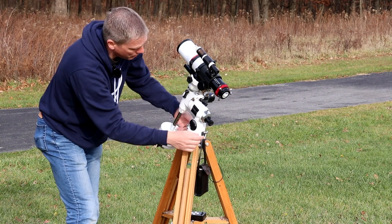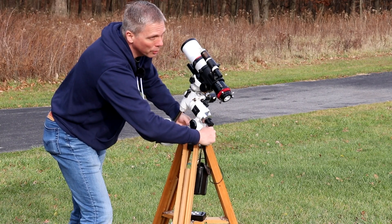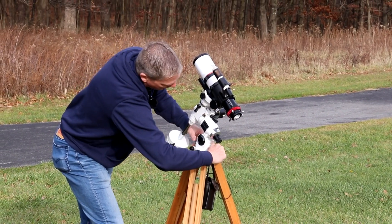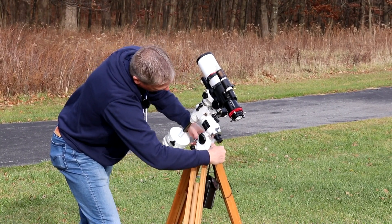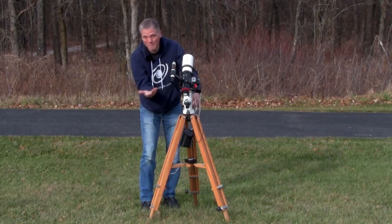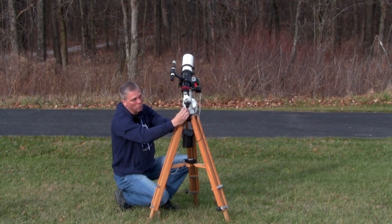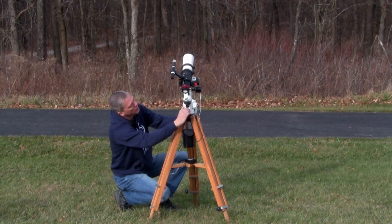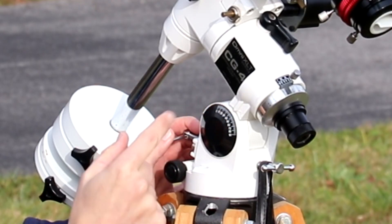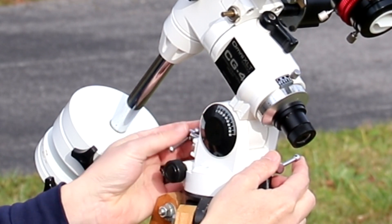I'm at about 32 degrees in this demonstration, but if you're in the northern United States, Canada, or the United Kingdom, you'd want this quite a bit further up — more like 50, 55, or even higher. I'm actually at 41 degrees north latitude, so I want to look at this and get it as close as I possibly can, right between the 40 and the 42 mark. That should be pretty close, and then I want to lock this on the side.